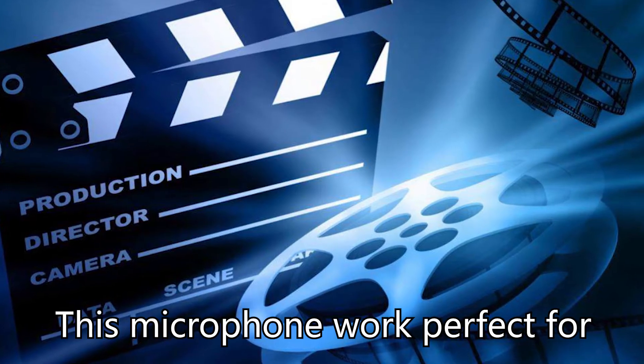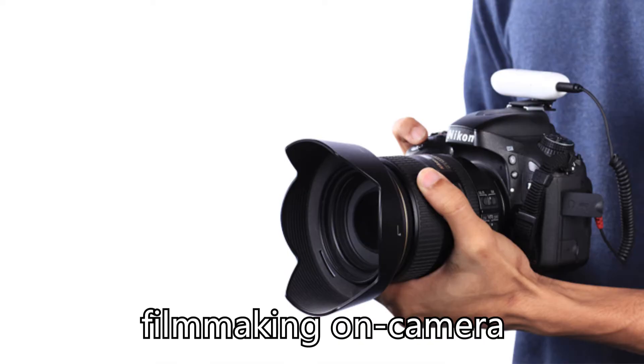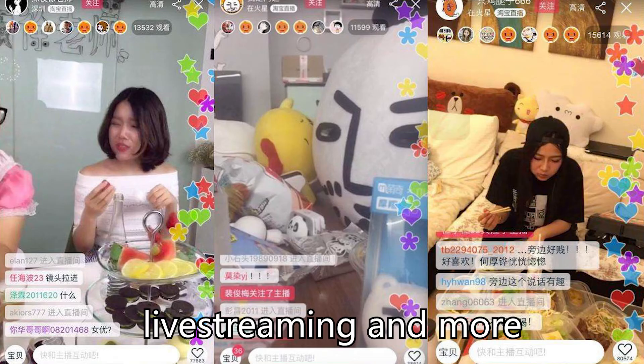This microphone works perfectly for content creation, filmmaking on camera, on-stage presentations, vlogging, YouTubing, live streaming, and more.